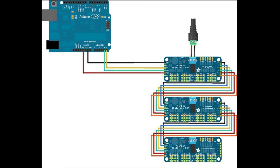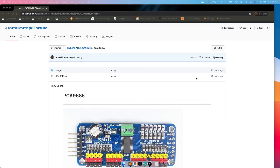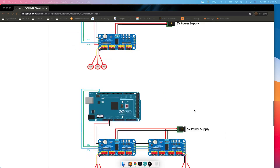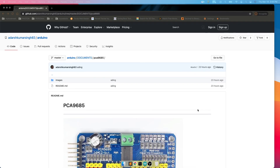That's how this board is configured in different styles. I have a GitHub page at github.com/adashkommersing83/onvino/document/pca9685 where you can find all the information on how to configure the board and connection styles, which will be helpful for using this board with servos or for other operations. Later in the video we'll see how to use it for other operations like LEDs or servos together. That's it for now, thank you.